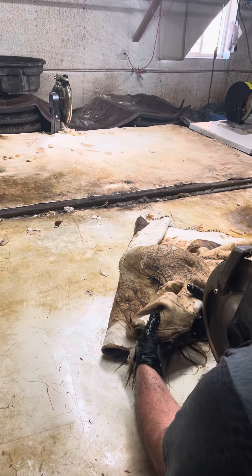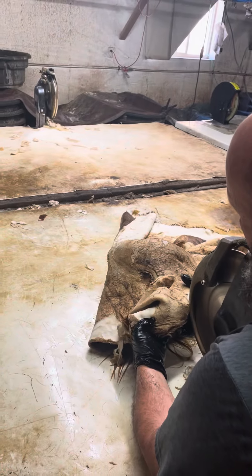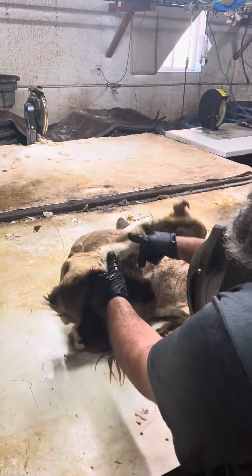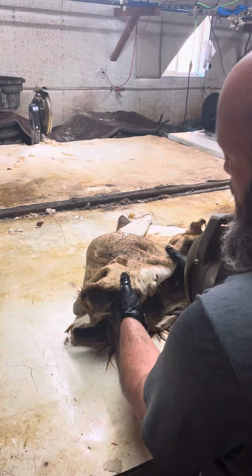Hey everybody, this is Kevin here at Brown's Homestead Harvest House. Alexis and I are shaving today up in the taxidermy tannery shop, and this just happens to be a golden wildebeest.